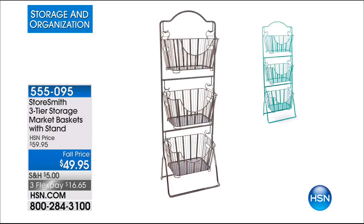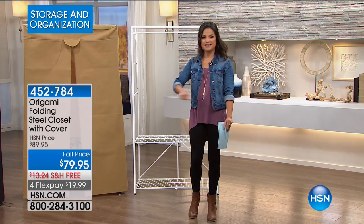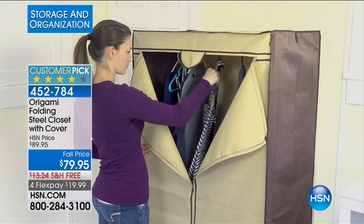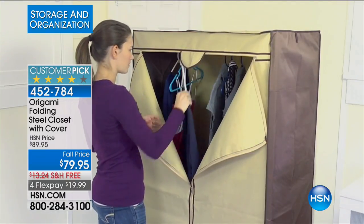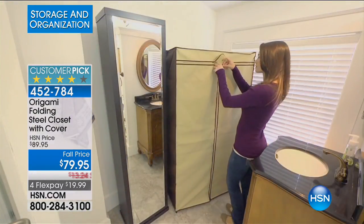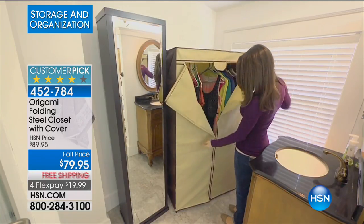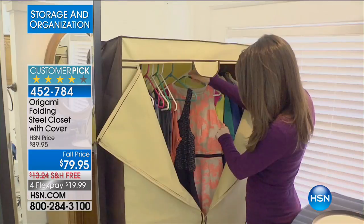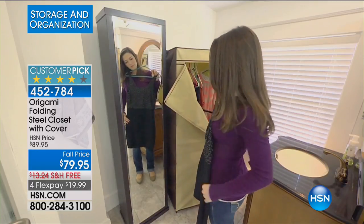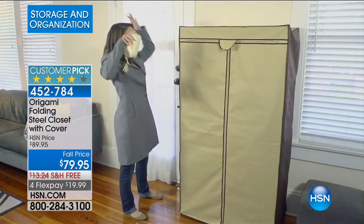That's the one to get now while we have it and that FlexPay does expire tonight at midnight. Alright, we're moving on to closets. What if I told you you could have an instant closet anywhere? Takes just a minute or two to put together. You don't need any tools for it. You can store your clothes and protect them as well. That's only a promise that origami can keep. We have it available for you — it is our folding steel closet and it comes with the cover. That is not a separate purchase. It comes together and you have four different color options to choose from. This thing is absolutely amazing. It's a huge customer pick, as most of our Origami items are.